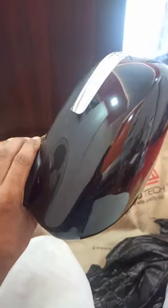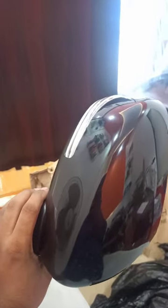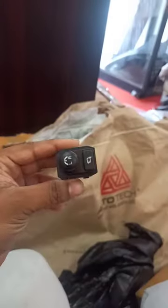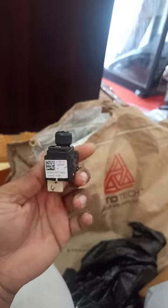We have 3 sets of mirror, we have 2 sets of mirror. This is the original mirror. We have a new mirror.